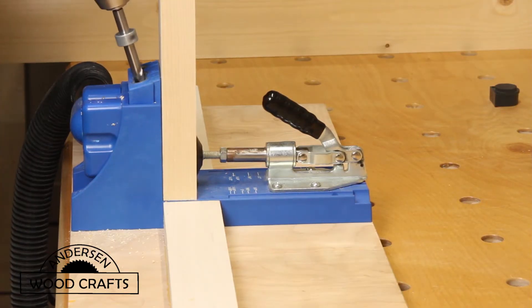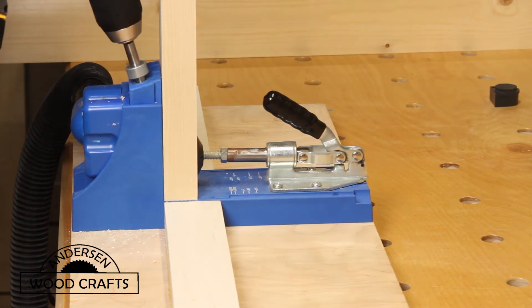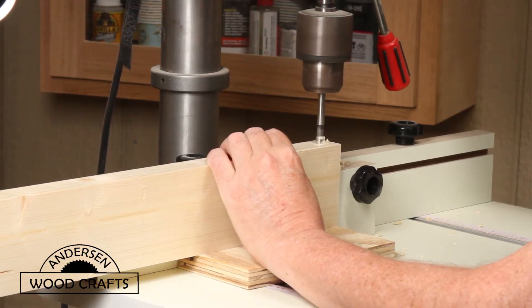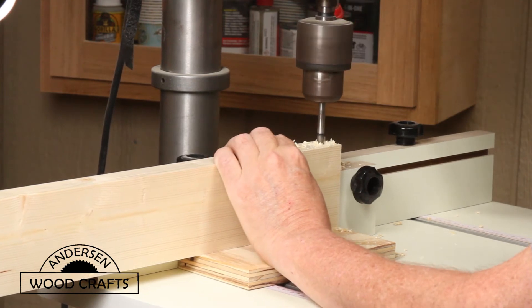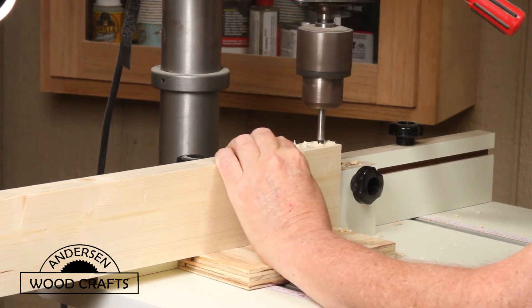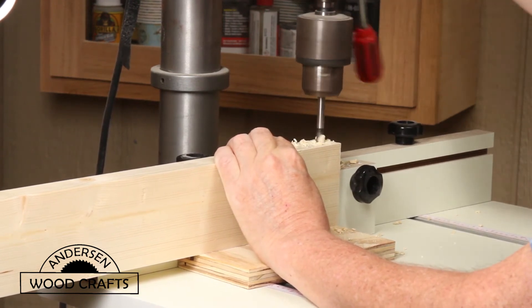The leg pieces are going to be put together using glue and pocket hole screws. Now since the legs are going to have to be folded up, I need a way to create a hinge for that to happen. I start this by using a forstner bit on the drill press to drill a hole all the way through the leg piece.